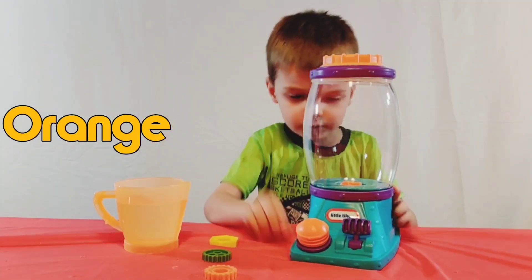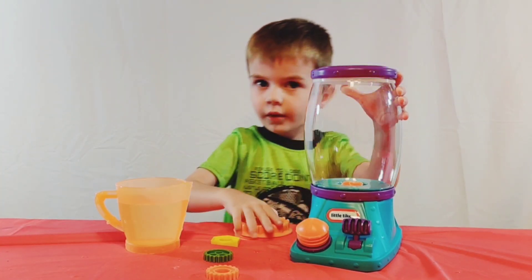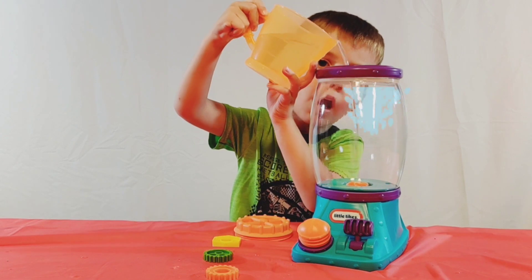Now the very first step is going to be: take the top lid off of your tornado twister. Nice work. Now we're going to take the water and gently pour it all the way in.